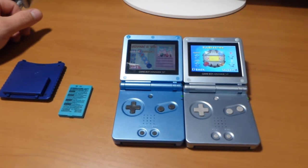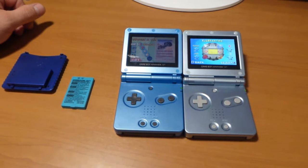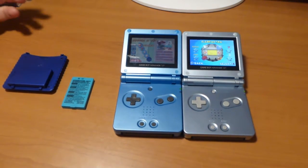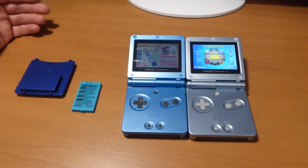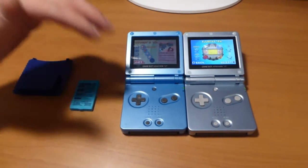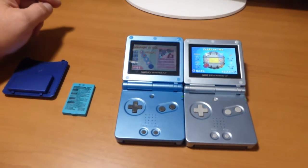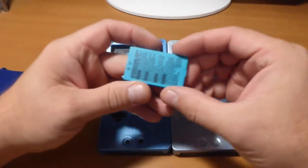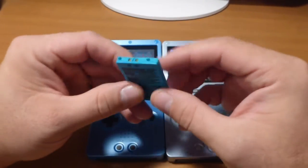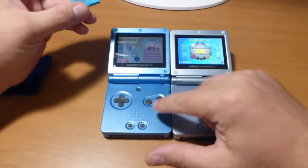Hi all. Today I'm going to show you a simple modification to increase extended run time for the Game Boy Advance SP. I have two models here: one is the 001 and another one is the 101. Here's the stock 600mAh Game Boy Advance SP battery.